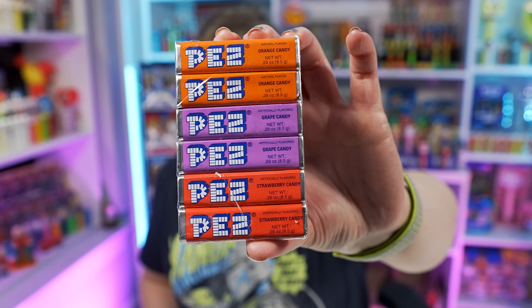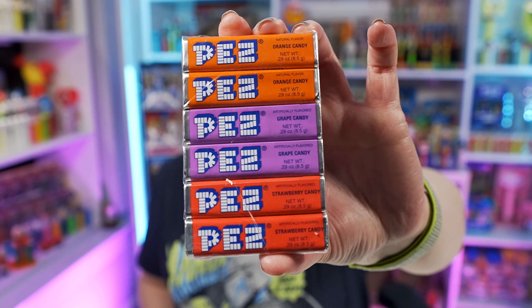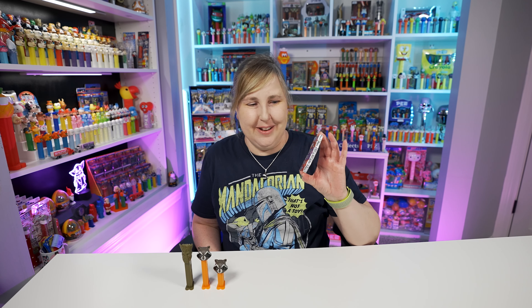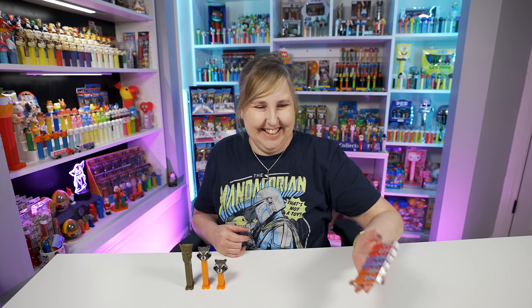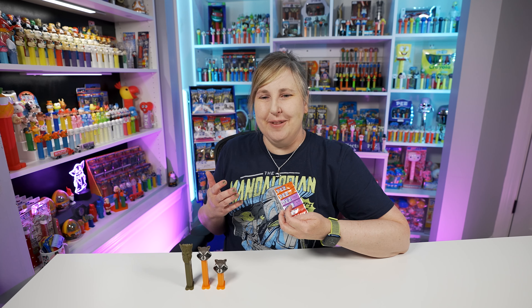The Guardians of the Galaxy Pez twin pack came with six packs of Pez candy, which is probably expired by now. I always say that when I open the old stuff, just to remind myself not to eat this or give it away to friends and family.